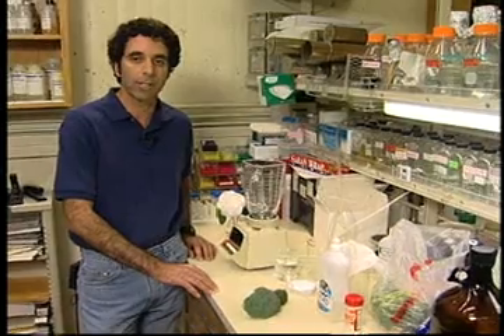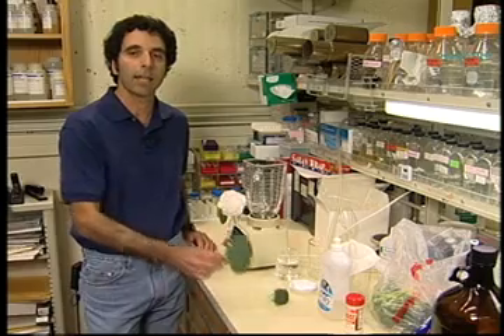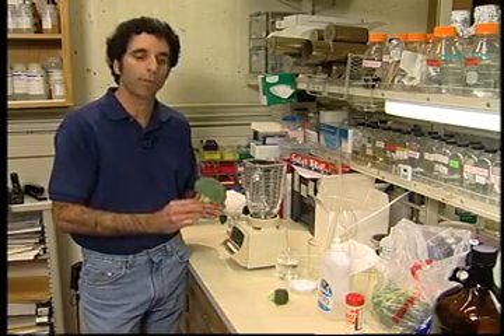The secret to understanding how flowers develop lies within the genetic information within every single cell. The genetic information, of course, is the DNA — the DNA that carries basically the blueprint for how a flower will develop.